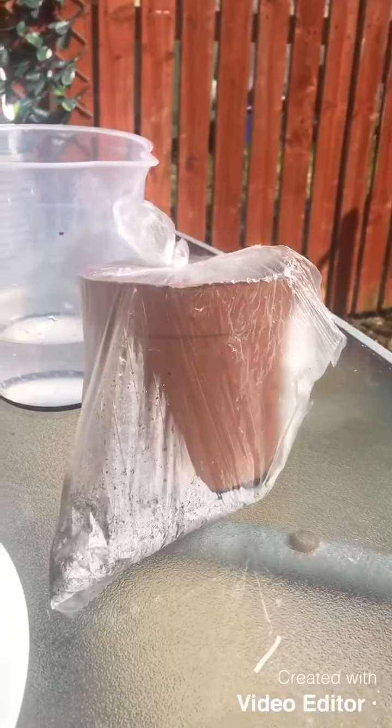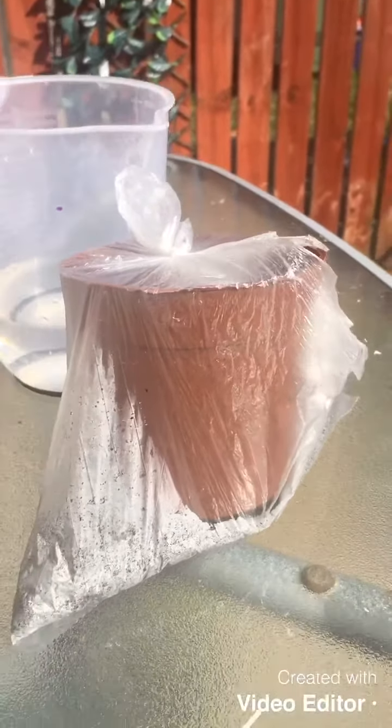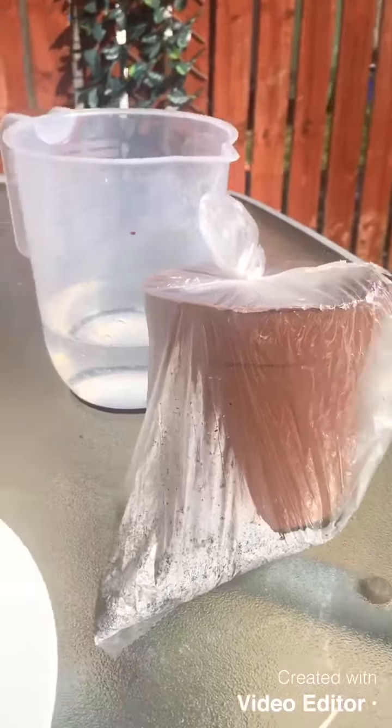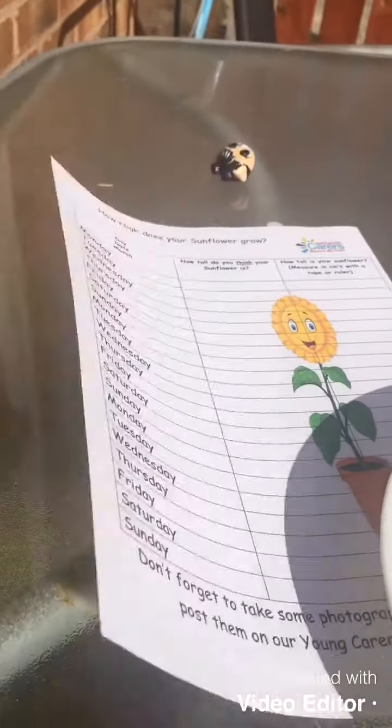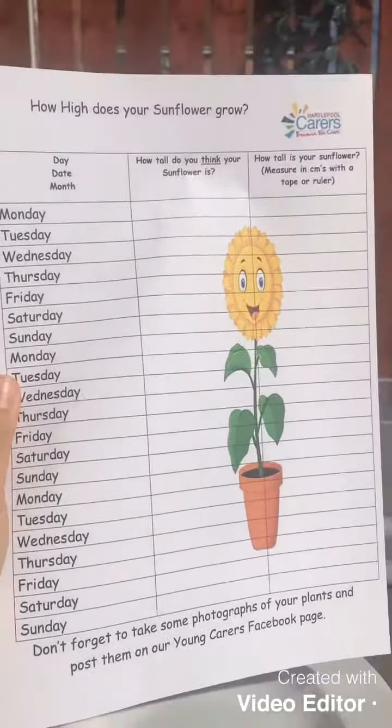The first thing we're going to do is plant our sunflower seeds. In your packs you should have all received a little plastic bag which has a flower pot, some soil, and some sunflower seeds in it. You also received this sheet here where you can record how big your sunflowers grow.